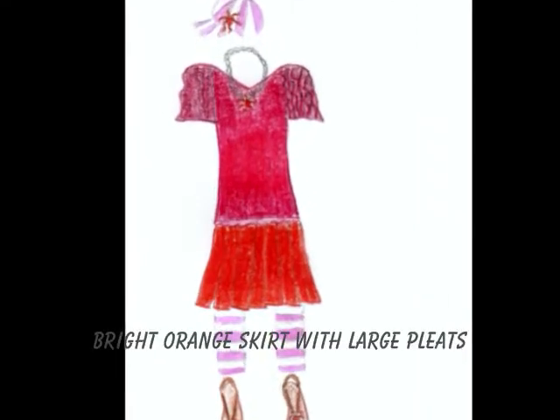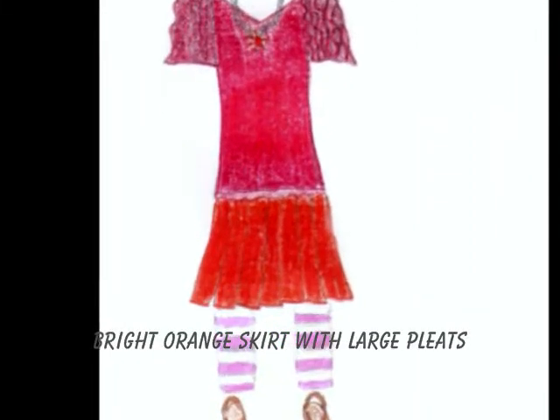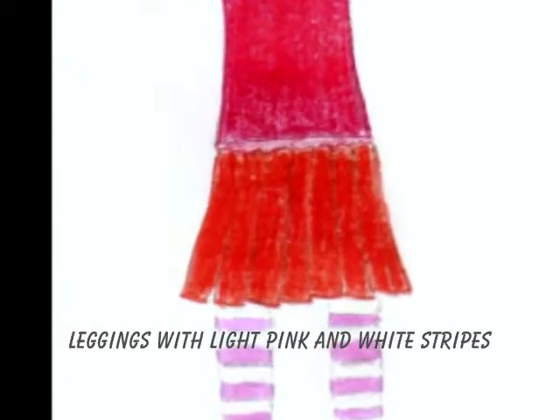Next we have a bright orange skirt with large pleats. After that are the leggings, which have light pink and white stripes.